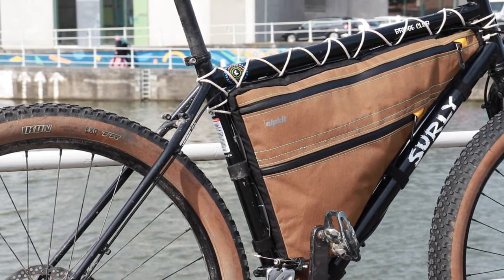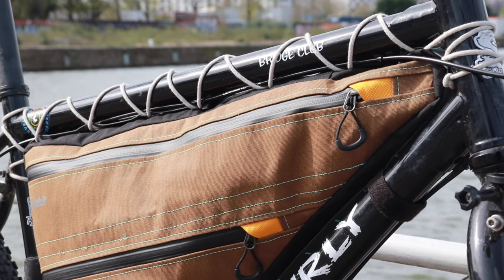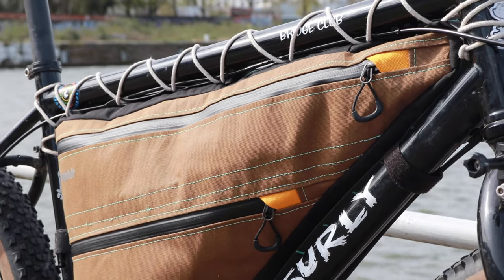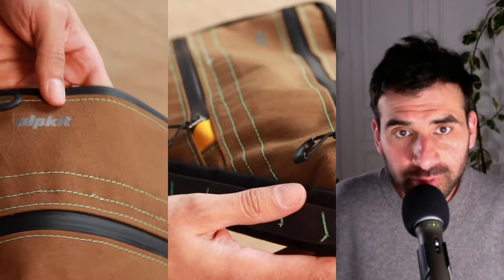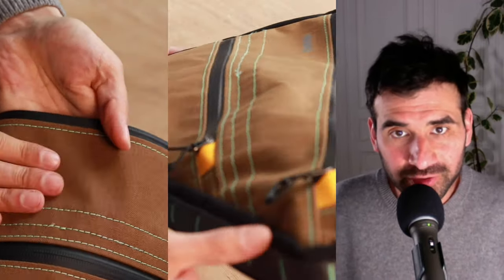Over time I've discovered many benefits to a full frame bag and a few downsides as well. In this video I'm going to tell you about the pros and cons of a full frame bag and my experience with the Alpkit Stingray Custom.